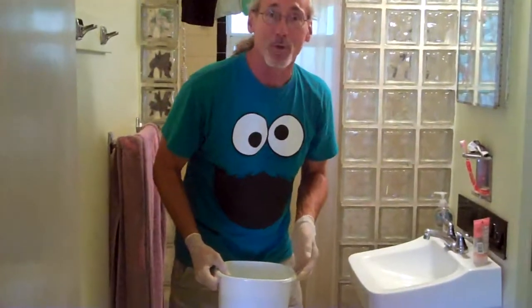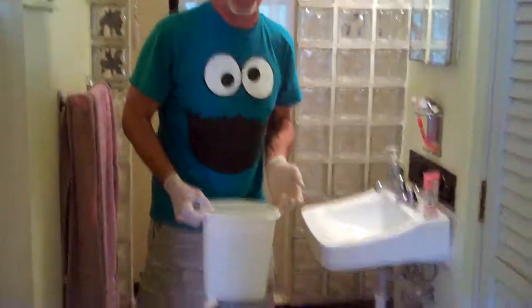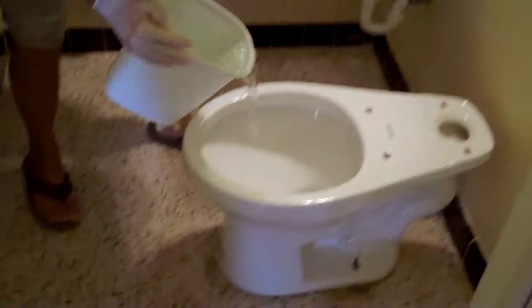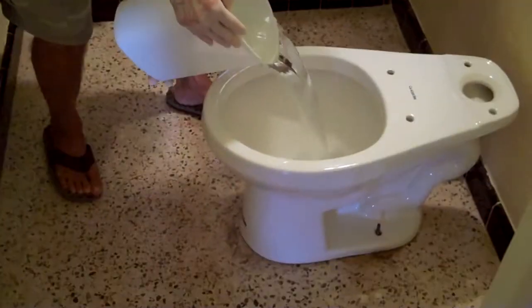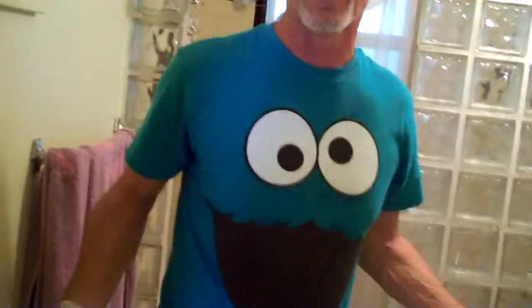Before I do any more work, I'm going to make sure we get a watertight seal. I'm going to pour a bucket of water — toilets work on gravity, so this water should flush straight down and not leak out the sides. I haven't caulked it yet, so if there's any compromise to the seal or the donut, we'll know right now. And that's exactly how a toilet is supposed to work. I've reattached the bolts on both sides, put a level on it, made sure it was nice and straight — you want it 90 degrees to the wall.